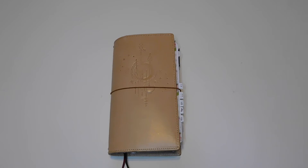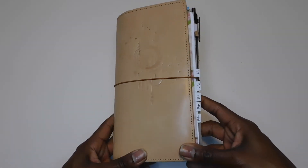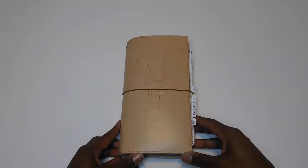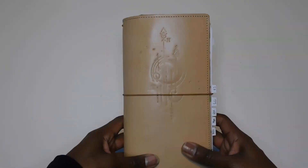Hey guys, welcome back to my channel and thanks for joining me for another video. Today I'm going to be doing a detailed flip-through of the setup in this Hobonichi Weeks planner. This will be my everyday planner for 2021. I did recently upload my 2021 planner lineup, so if you want to see what other planners I have set up for next year, I'll put a link in the description.